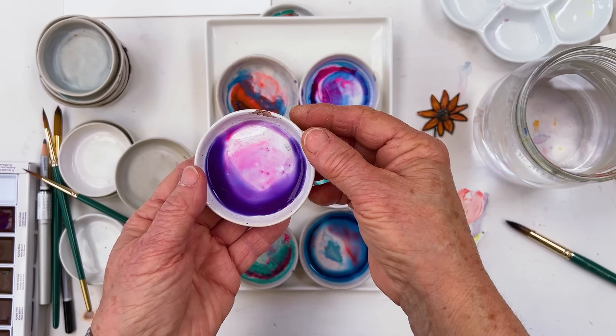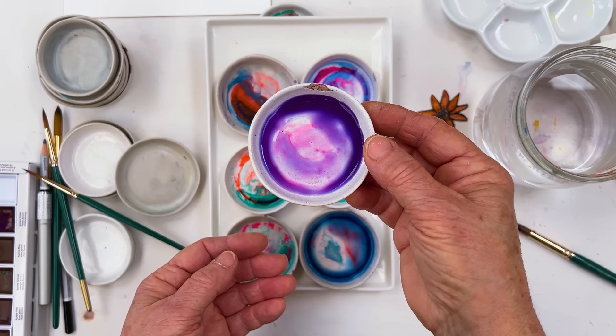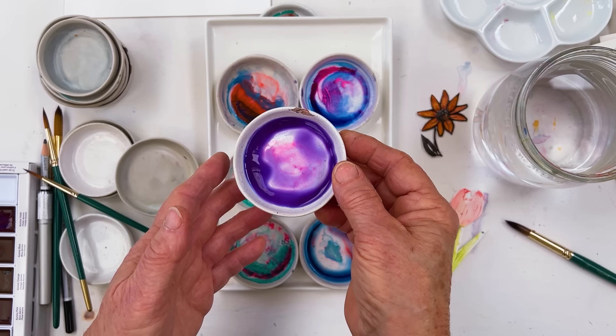This is going to mean that unpredictability is the watchword of this paint, because there is no way on earth that you are going to be able to control what happens.